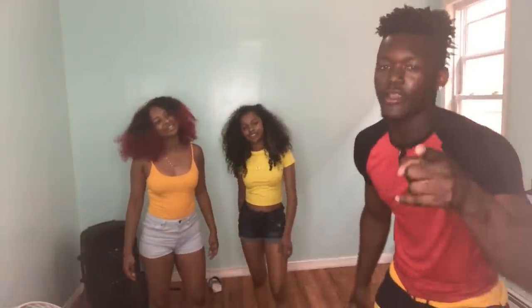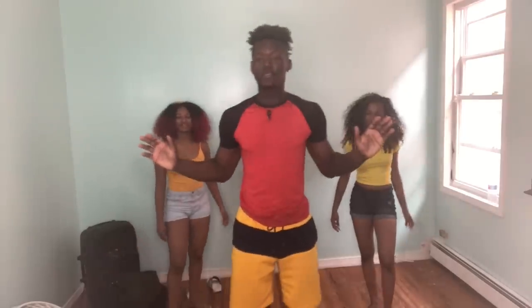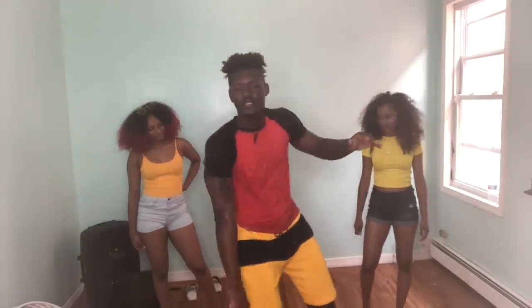I'm going to challenge y'all right now — if y'all know the name of the dancers, start commenting it in the comment section. I personally will be watching. The first dance we're doing, I hope you recognize it. This one goes like this, simple.